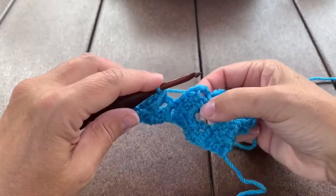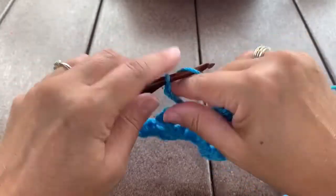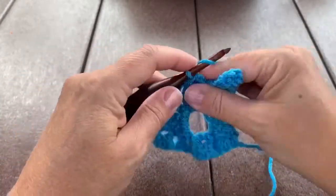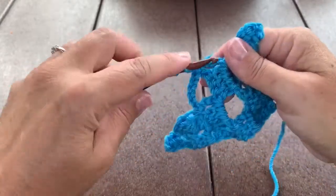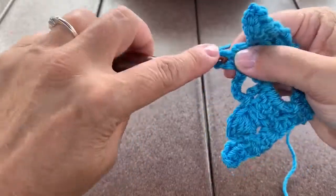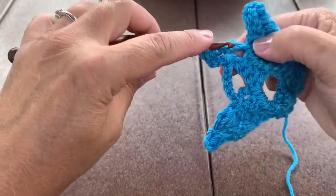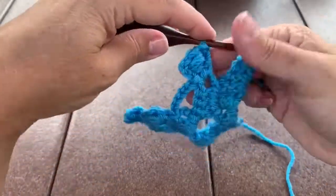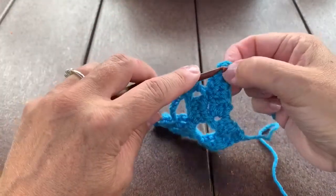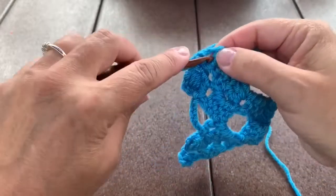Then do another chain square: slip stitch in the next chain 3 space and work a chain 6. Slip stitch into the next chain 3 space and work another purl square: chain 3, double crochet in that same space, puff stitch around that, 7 loops on the hook, yarn over, pull through all 7, then double crochet back in that same chain 3 space. End the row with one more basic square: slip stitch in that chain 3 space, chain 3, and 3 double crochet in that space.